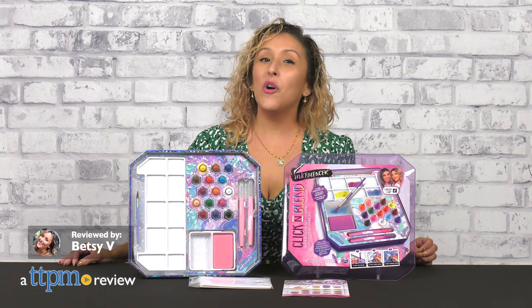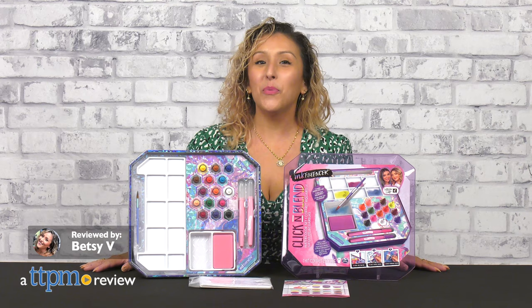Try your own fashion inspired designs with the Influencer Click and Blend Watercolor Set with We Wear Cute from Spin Master.